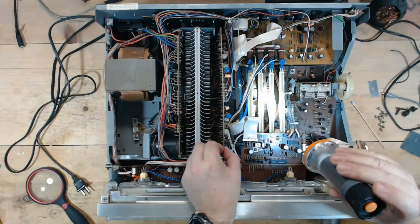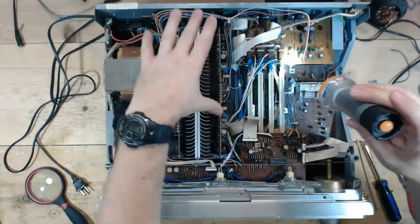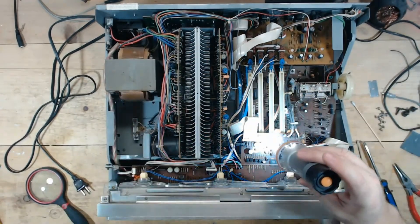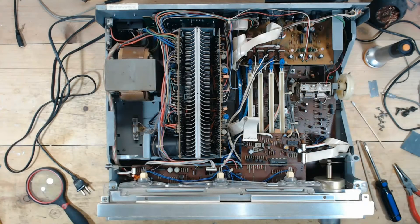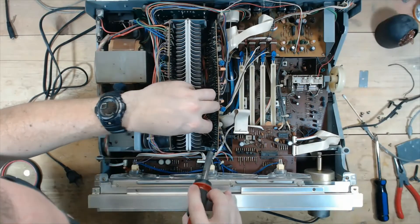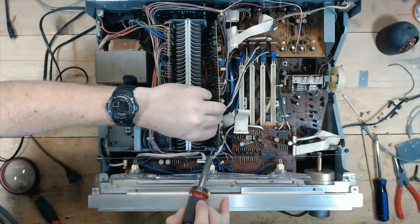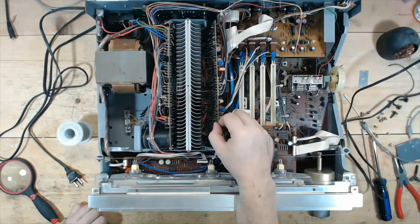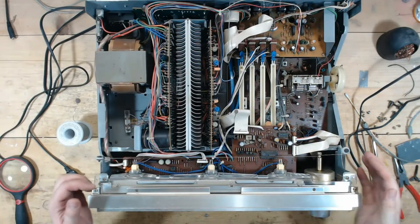That's as far as I can get this board to flex without removing the heat sink and pulling stuff out of the bottom. I'm going to touch those solder joints up real quick and then fire it up and see what happens. Those were touched up.